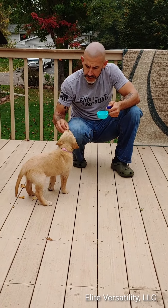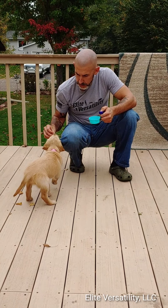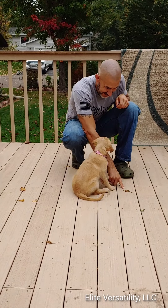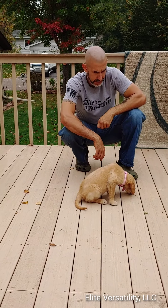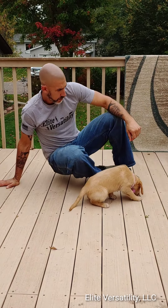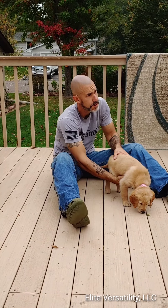We're going to do a couple more really fast here, and for the final one we're going to do a jackpot with her. We're going to let her finish that and then wrap up today's session. We're going to grab her and she's done — so she got that.